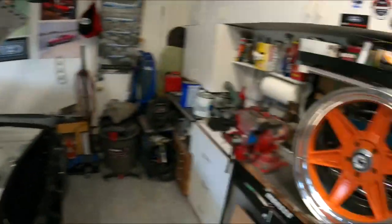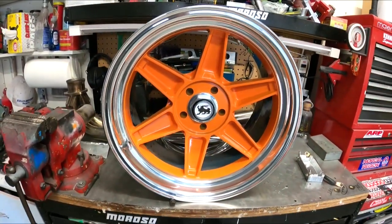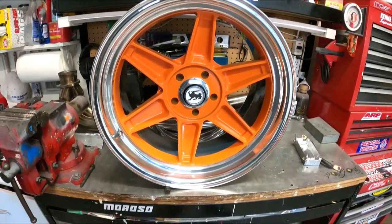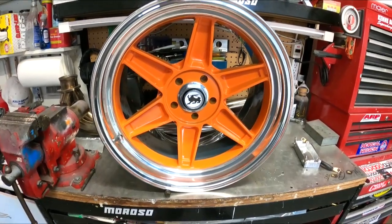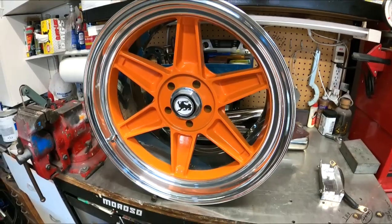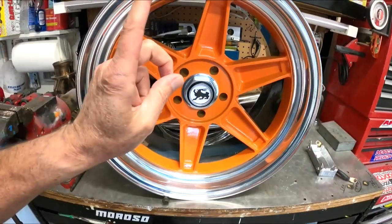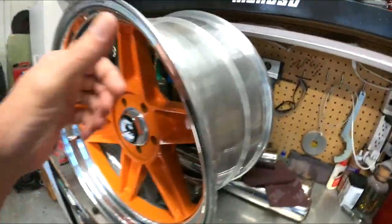I've only got one — three more are being made — so let me show you what I got. This is the 18 by 10; I know these things are going to fit perfect. This is an 18x10 with a five and a quarter inch backspace. The rears are going to be 18 by 12 with a five and three quarter inch backspace.